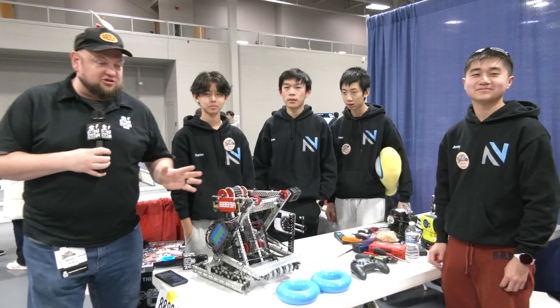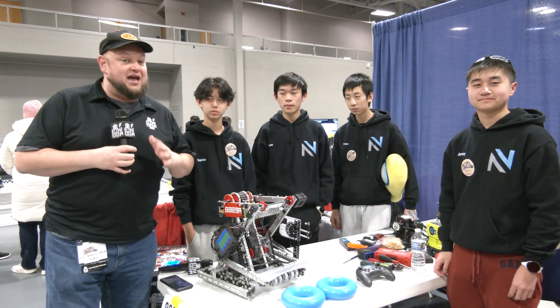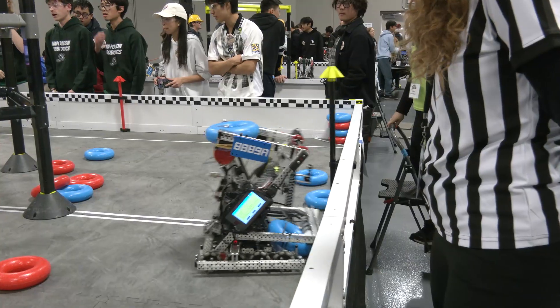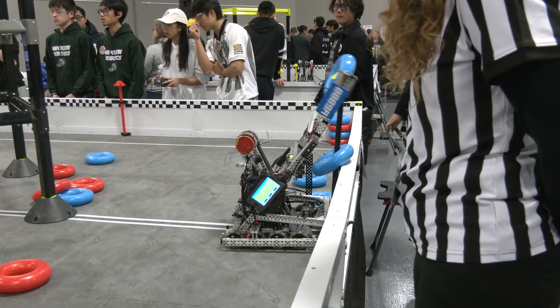Hey everybody, it's Tyler here at Riverbots High School, checking in with 8889A, 99%. We checked in with them last year, and once again they're having a great run this season. Finalists at Lobstable and Excellence Award winners, they're already qualified for Worlds once again. Congratulations on that — looking forward to seeing them there. Let's focus on this year's robot and what they have to bring.